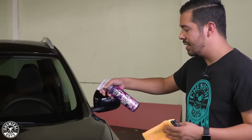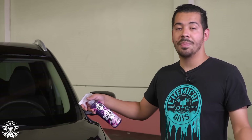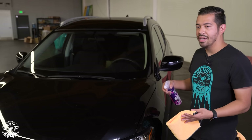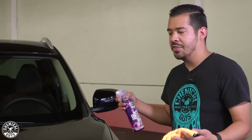One thing you want to do whenever using it is make sure that you spray a good amount of product onto the surface. Now when I say good amount, I'm not talking about drench it with product. I'm talking about get a nice layer on there that you're going to be able to wipe off. The last thing that you want to do is waste your product. So in this case I'm going to be starting off in this little section of the hood, I'll give it about four to five sprays.